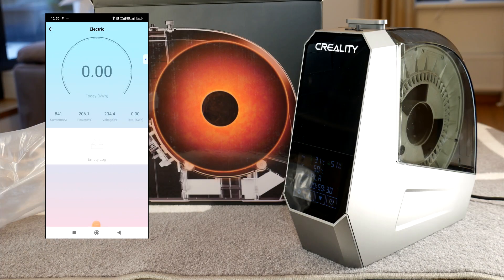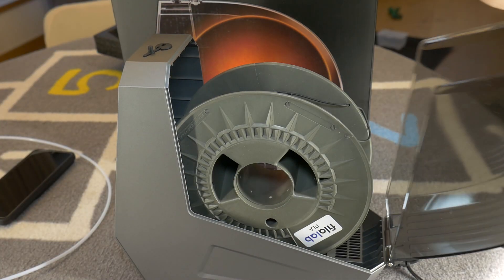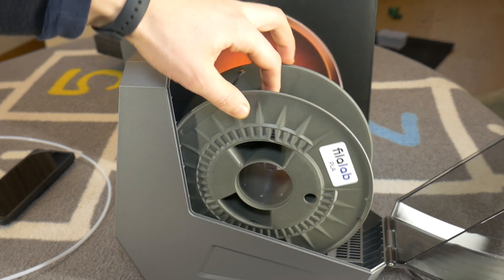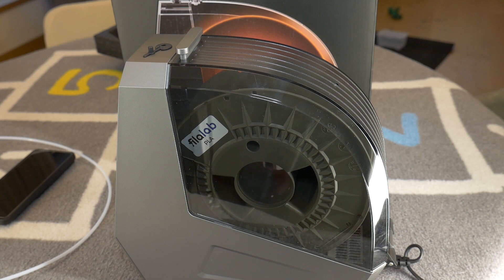The dryer at maximum peak use draws over 200 watts of energy. This dryer isn't the quietest and you wouldn't want to put it in your bedroom — it definitely sounds louder than a gaming laptop on full fan speed.